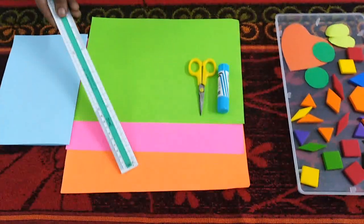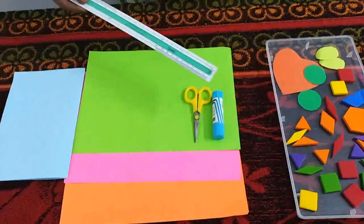This is a very special card we are going to make. We are making geometrical shapes and decorating the cards. What all we need? We need colour papers, scissors and glue stick.